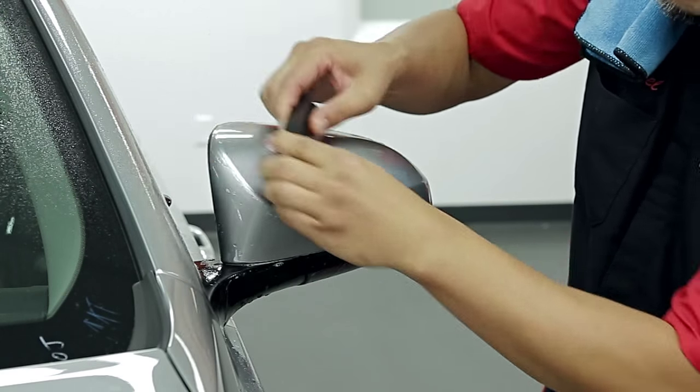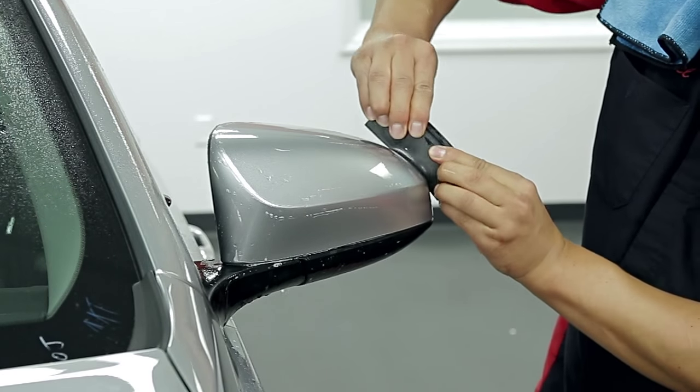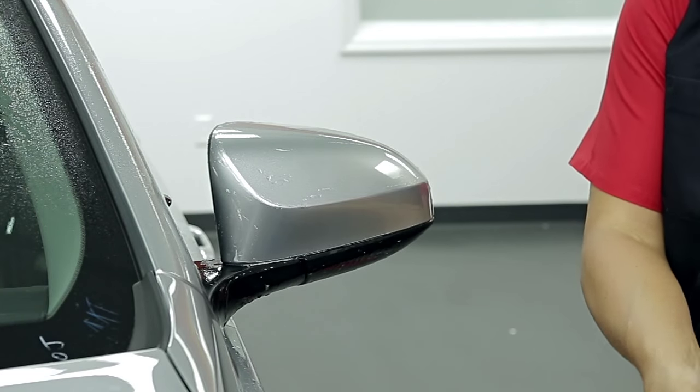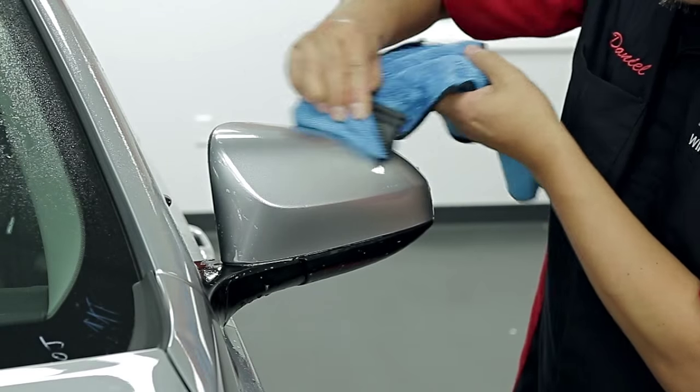Continue squeegeeing to remove the remaining moisture. Wrap a dry microfiber towel around your squeegee to absorb moisture as you bump the edges of the pattern.